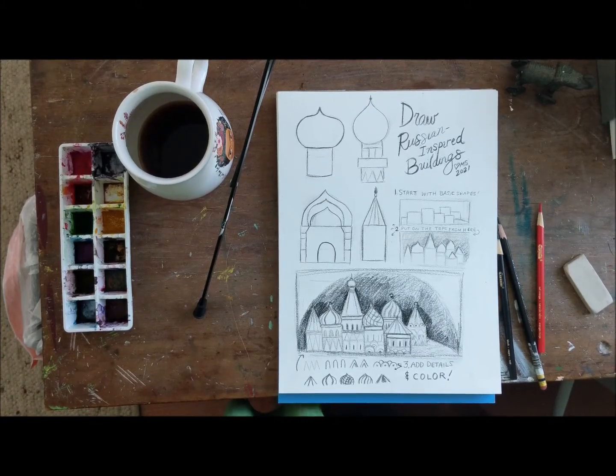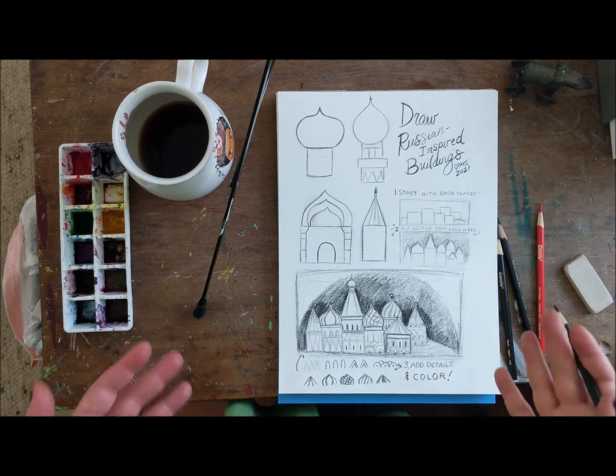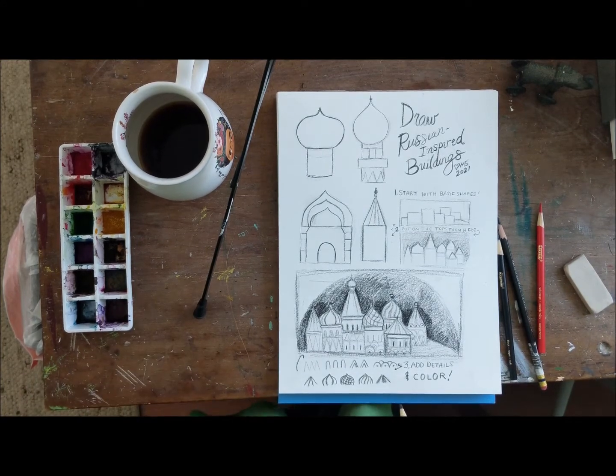Hello! Good afternoon, or good morning, or good evening. It's afternoon here and I am getting ready to draw some Russian-inspired buildings. These are inspired by St. Basil's Cathedral because I love the onion domes on it — they are totally fantastic. Really like fantasy gorgeousness. So we're going to play on that today and I'm going to show you how to do it.